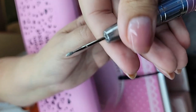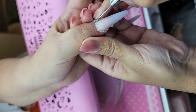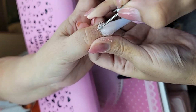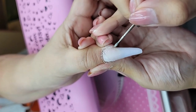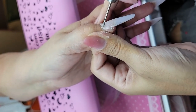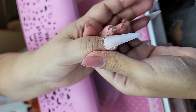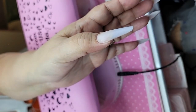I'm going to use this little one that looks like a little football. I'm going to make sure that we get rid of any lifting, especially where there was a little crack. And then we're going to remove the dust, do one coat of nail prep and one coat of primer.